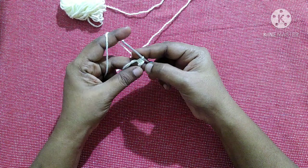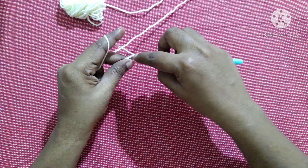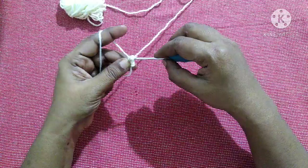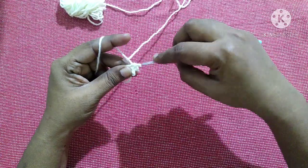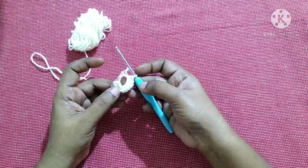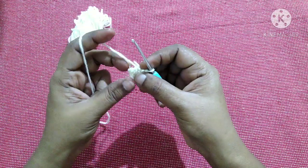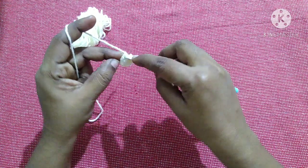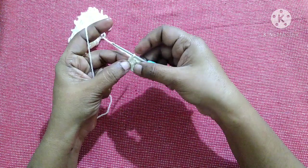Totally we will be having 10 half double crochet. This chain 2 will not be acting as the first half double crochet. After doing 10 half double crochet inside the circle, pull this yarn to form it like a circle and finish this round — slip stitch in this first half double crochet. After completing this round it looks like this.